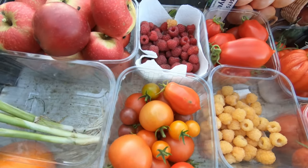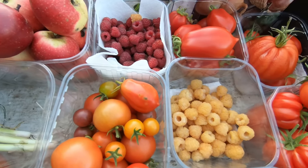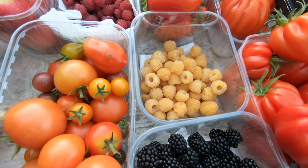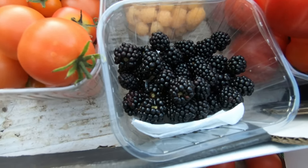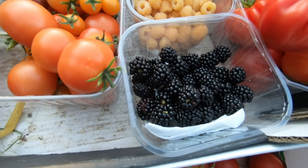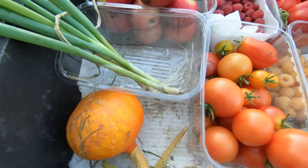Then we've got some Joan J raspberries, some All Gold — they're becoming a little bit smaller and fading a bit now. Loch Ness blackberries — just the biggest, best ones. Well, the best ones are left for the birds. And some spring onions.